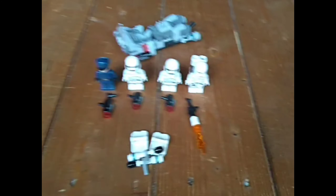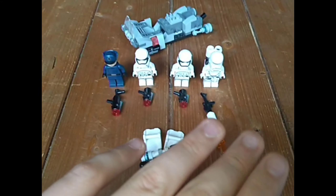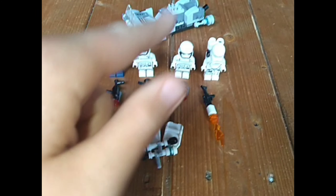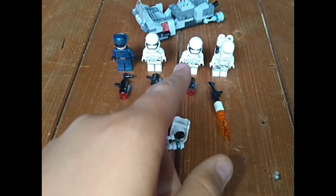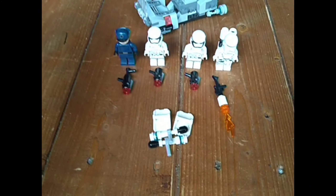Hey guys, what's going on? Meows is back with a brand new video, and today I'm doing my review on the Lego Star Wars First Order Battle Pack.